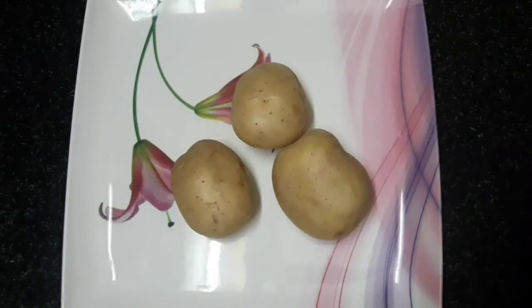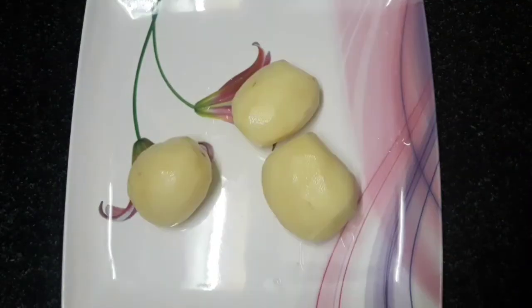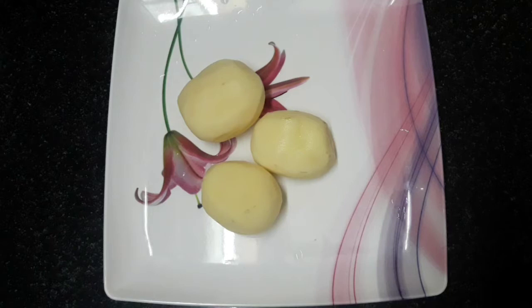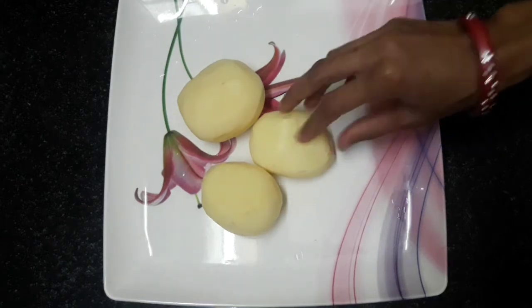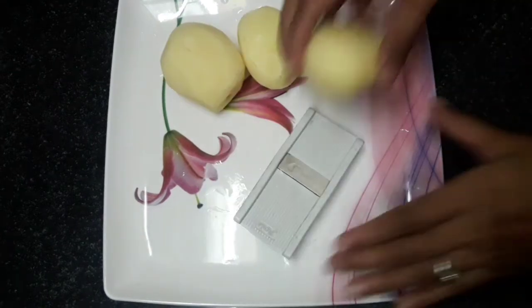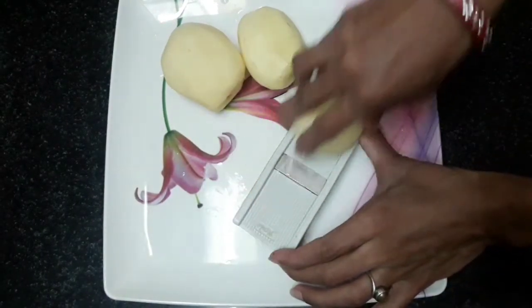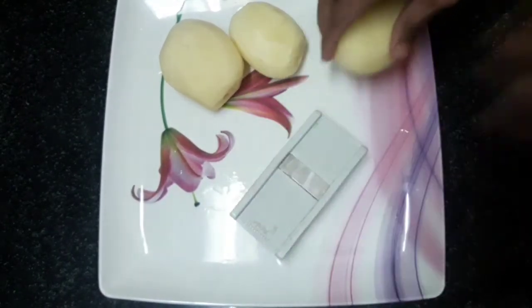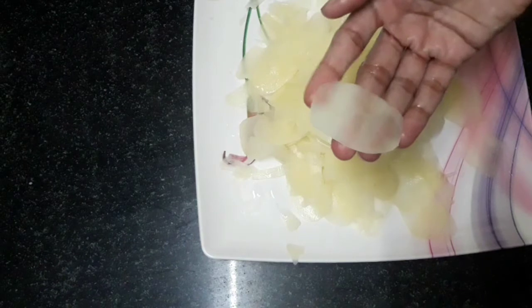We will wash and clean the potatoes. We are preparing the potato chips. When you are making potato chips, heat the pot.